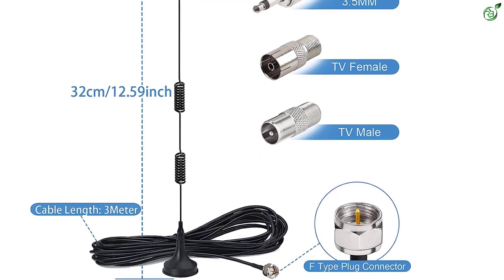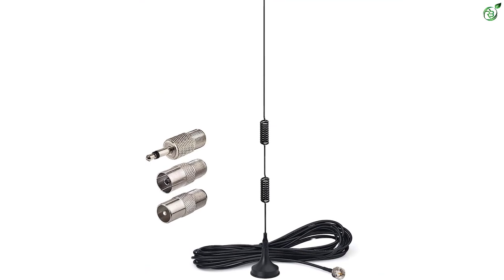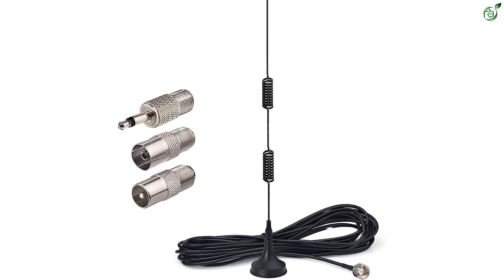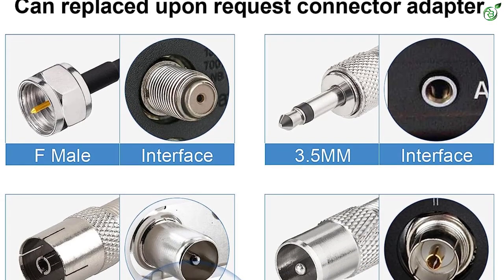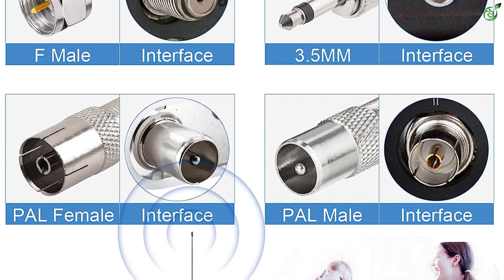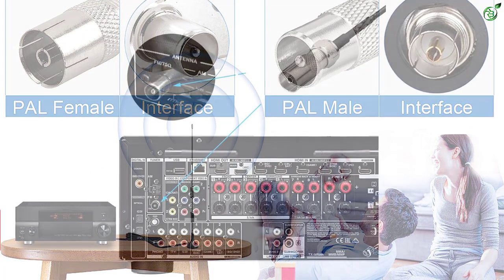As for its impedance rating, this FM antenna is rated for 75 ohms, just like most other options out there. But unlike other FM antennas, this one offers a 10-feet long cable, which is much longer than most other options. However, this antenna also lacks any form of warranty.